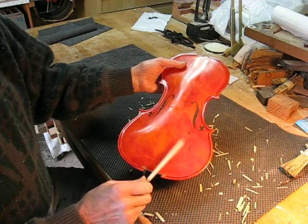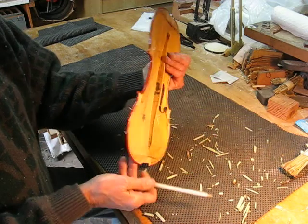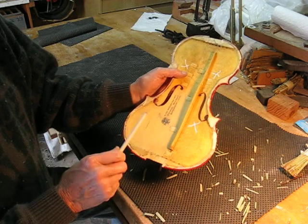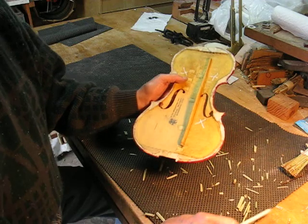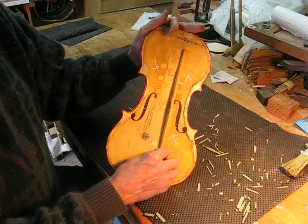Dutch Rush on this side — tone versus Dutch Rush — more refined kind of sound. I'll go ahead and do two coats on the whole inside of the plate, including the base bar.